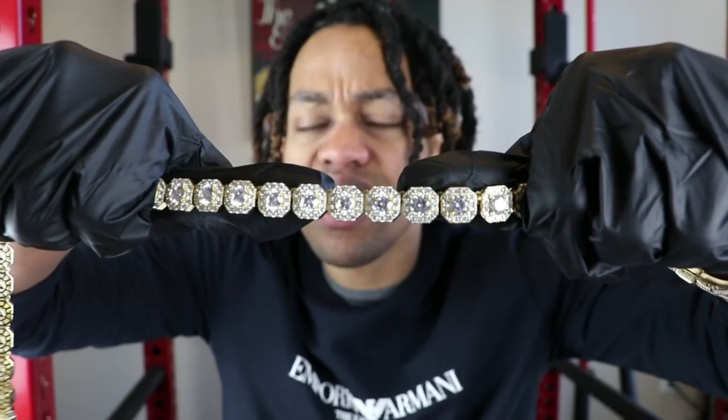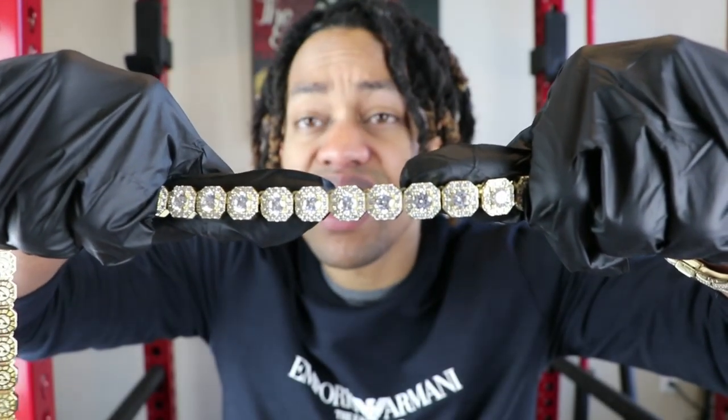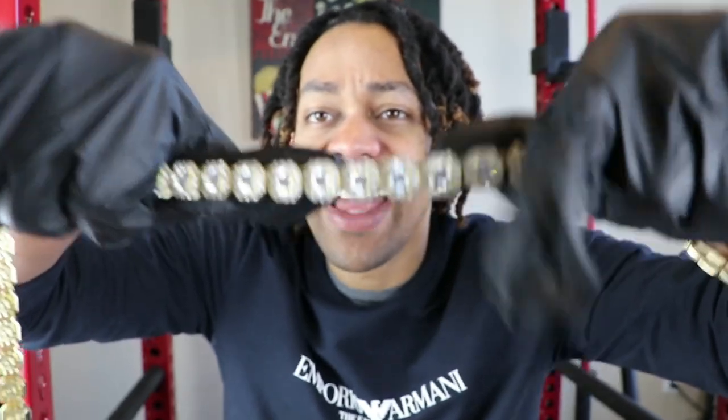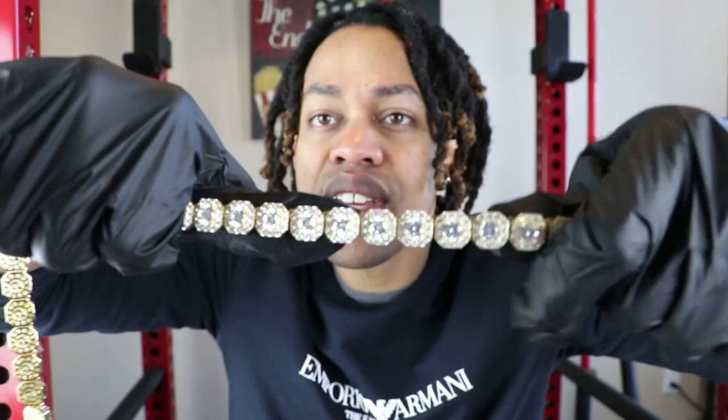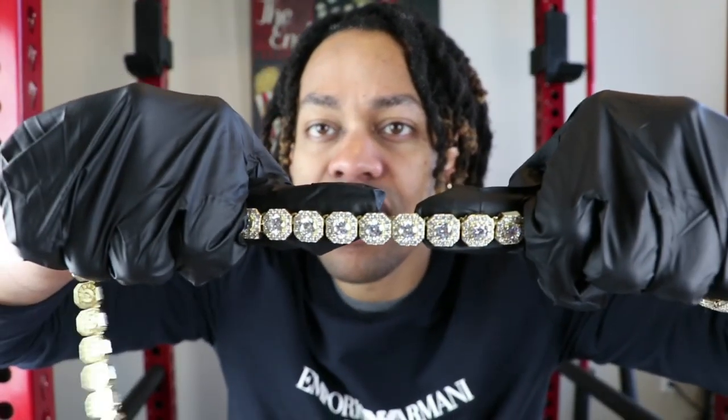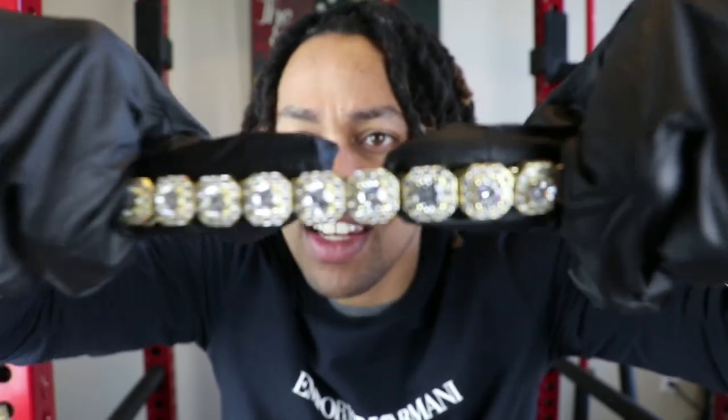Just to give you a closer look at this piece, this is a clustered tennis necklace. What makes it a clustered tennis necklace is that it has bold center stones surrounded by smaller accent stones, which just gives it an incredible shine.